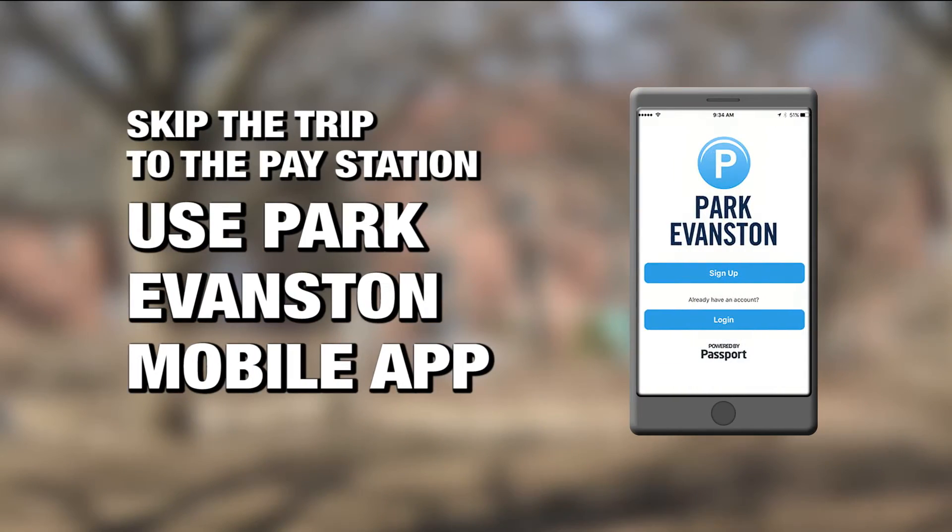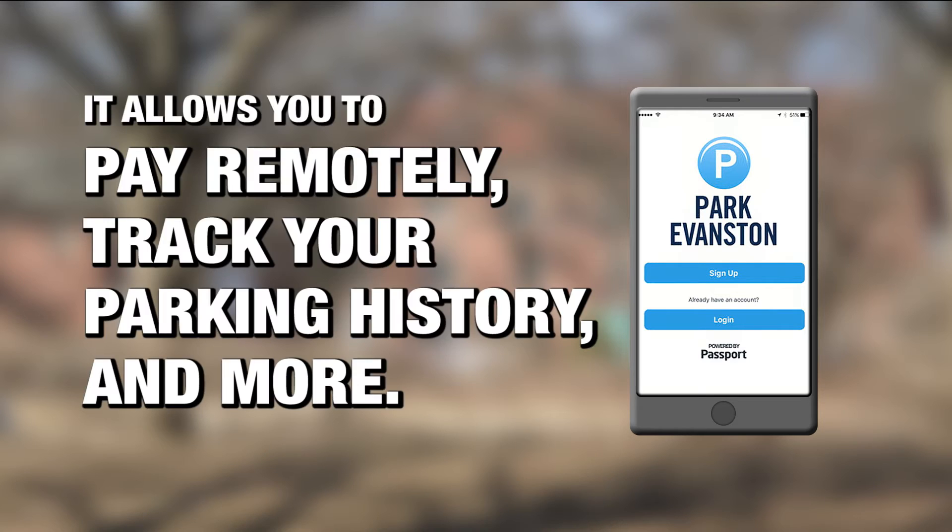Keep in mind that you can also skip the trip to the pay station by using the Park Evanston mobile app, available on the App Store and Google Play. The app allows you to pay for parking remotely, track your parking history, and more.